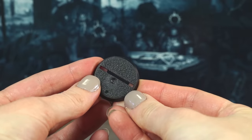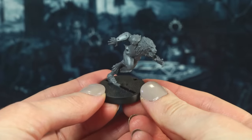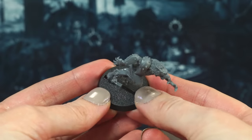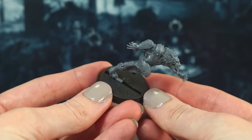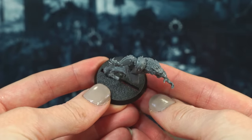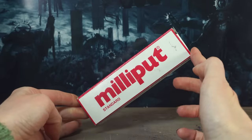First things first, I need to sort these bases out. If you've bought a Blood Bowl team in recent years you may have had this same problem: the bases are fully slotted but the minis aren't, so what am I supposed to do with the huge gap in the middle of my base? I can't exactly just chuck some texture paint on and hope for the best. Here are three ways that you can hide that gap.